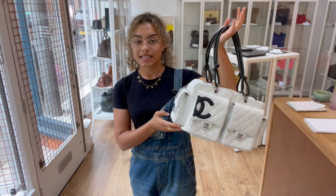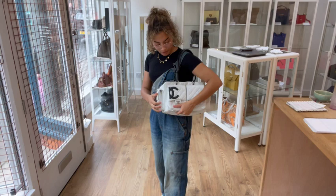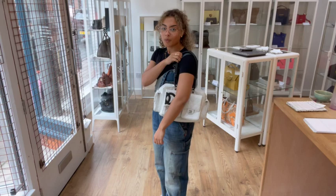The exact measurements are on the website, but I'm going to show you the size on me for reference. I'm a size UK 10 and I'm 5 foot 4. It is a great shoulder bag — it's nice and big, you can fit loads in here for an under-the-arm shoulder bag, and I just love all the pockets. It really does give it a cool cargo look.